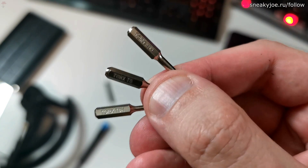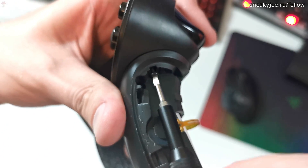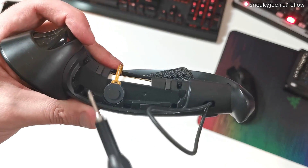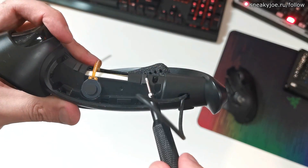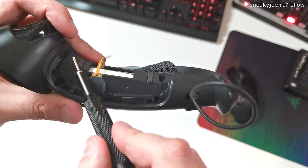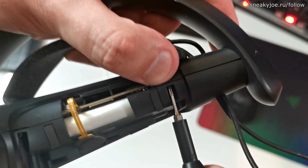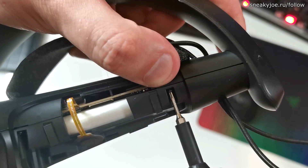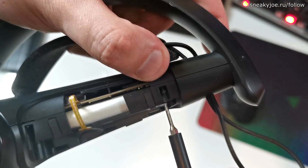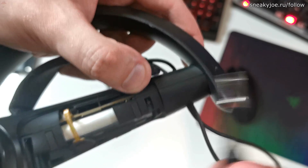Next, you'll need a screwdriver with Torx T5 and Torx T9. You need to unscrew the big screw with T9 on top of the controller. Next, you need to remove these four screws with T5. Bear in mind that the normal iFixit kit will not work for this — you will need a thin and long screwdriver to remove one of the screws. While undoing the screws, be wary of their position, because the threading on them is different. If you mix up the positions of the screws when assembling, you'll be in for a hard time.